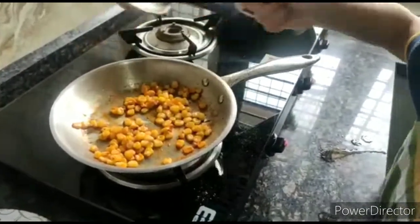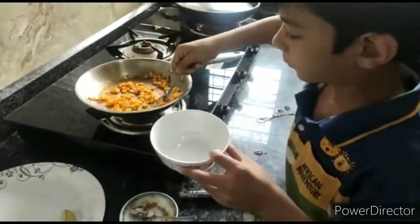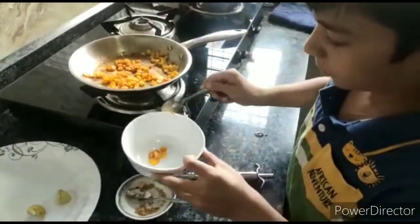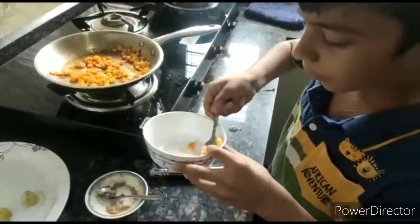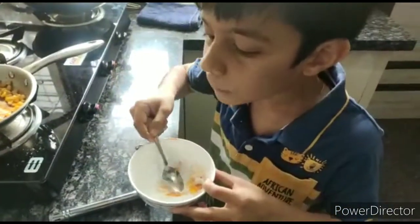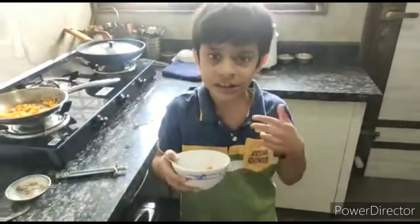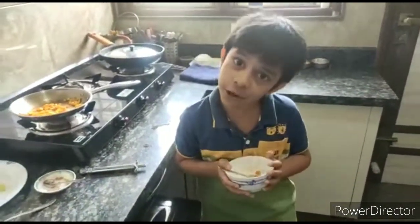Now I am going to taste. It tastes very good. Please you try. And like the video, share and subscribe. Thank you. Bye bye.